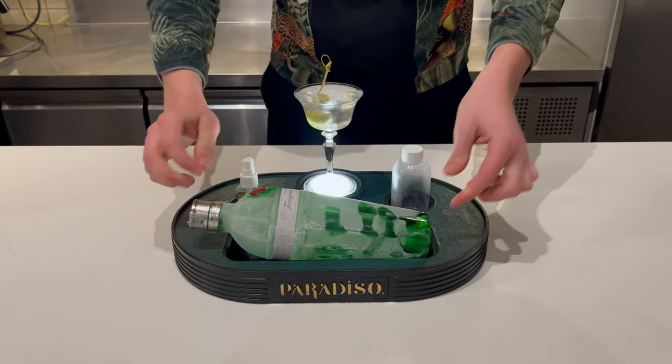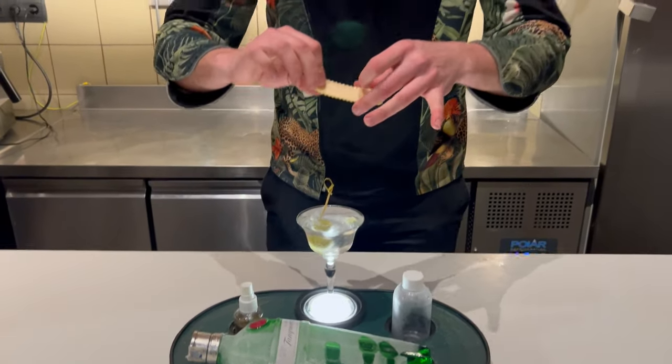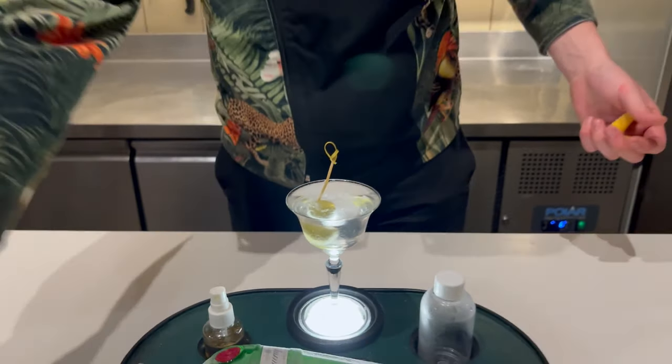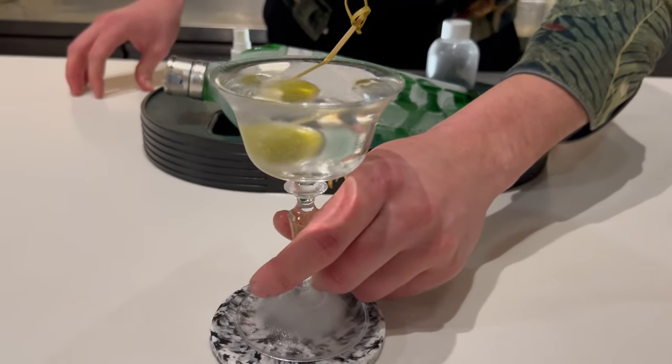We're going to close with a little bit of our Chanel No.5 and then some essential oil of grapefruit. This is the Super Cool Martini. Cheers! Salute!